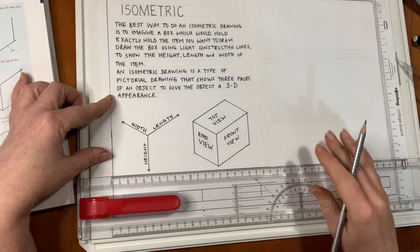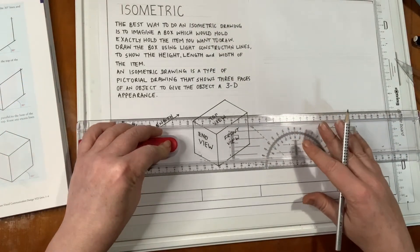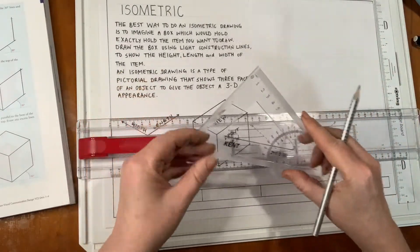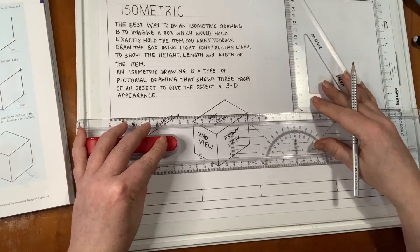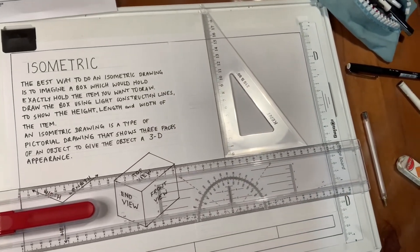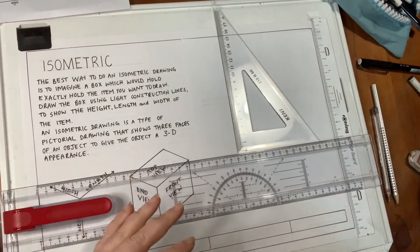I'm going to show you how to do the steps of an isometric drawing today. I'm going to use my T-square, my board, and my 30-60 set square. I've started doing some guidelines on here, but in order for you to see what I'm doing, I'm going to change the line work so that you can see what I'm drawing.